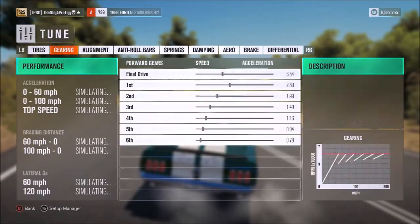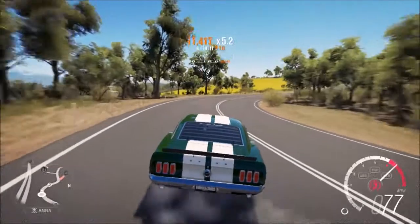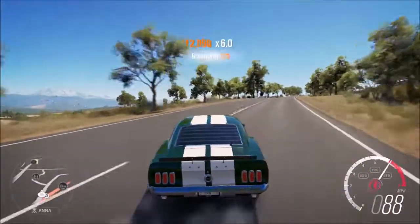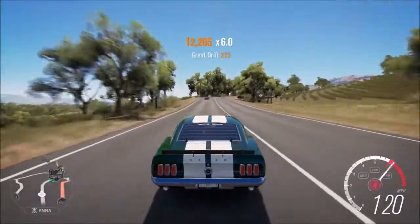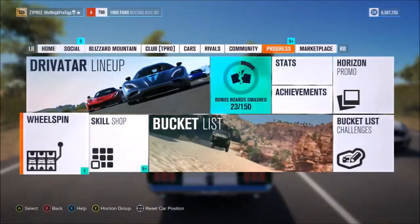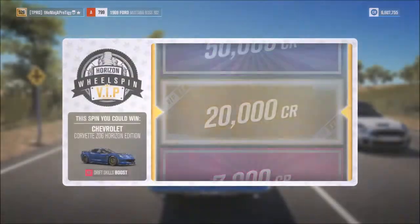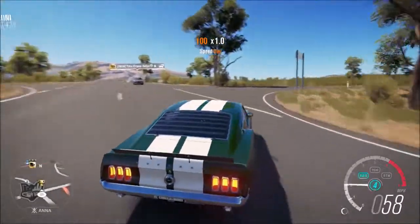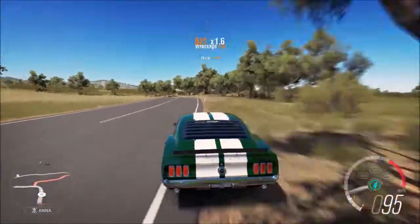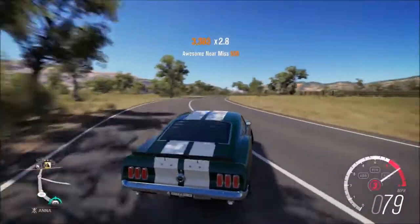I'll go ahead and lengthen up the gears a little bit just to see how it does — bring it down to right there, seems good at 3.23. One thing I am going to be doing from now on is uploading all the tunes I do for the recreation builds, so all you have to do is find the paint job. I'll be uploading the tunes so you can download them and have the right rims and visual customizations.